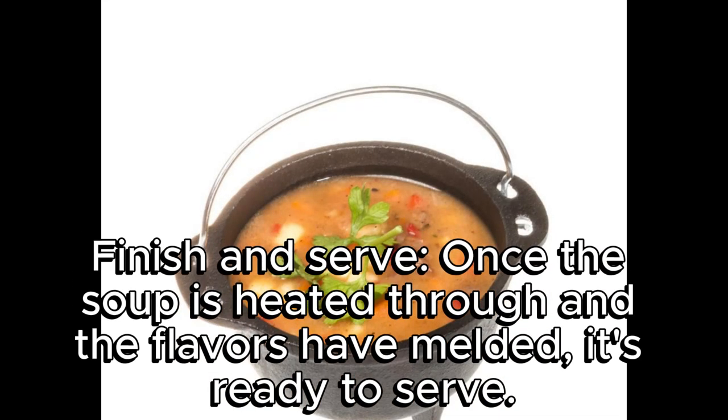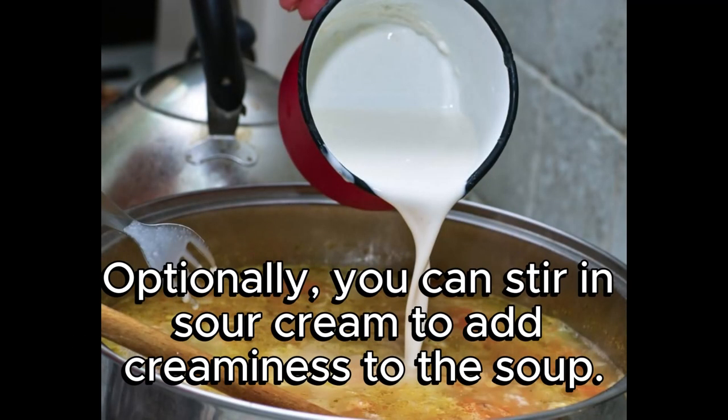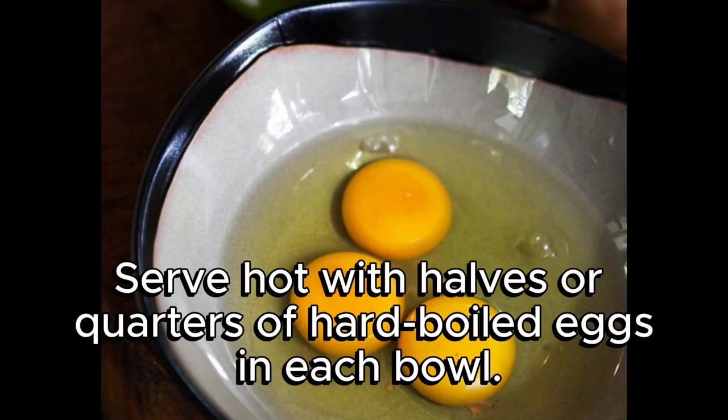Finish and serve: once the soup is heated through and the flavors have melded, it's ready to serve. Optionally, you can stir in sour cream to add creaminess to the soup. Serve hot with halves or quarters of hard-boiled eggs in each bowl.